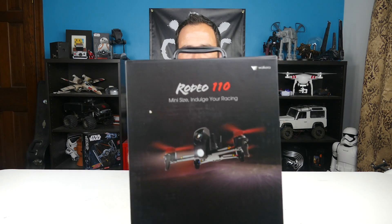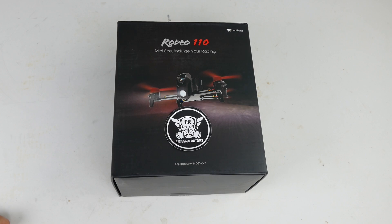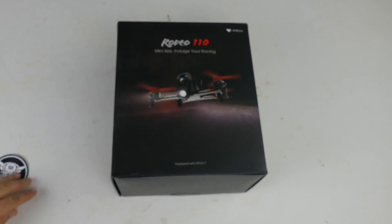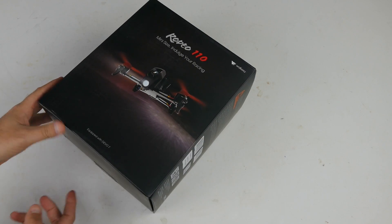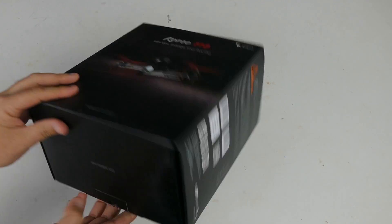Now to the order of business. We've got the Walkera Rodeo 110 mini size quadcopter here in the box, and we're going to unbox it right after this break. Here's the box and here is the sticker a little bit closer so you can see it. I've been doing a lot of quads, having a lot of fun with these things. GearBest said they would send me this to do a review and I said sweet, another drone — let's do it, let's show people what this thing is like.